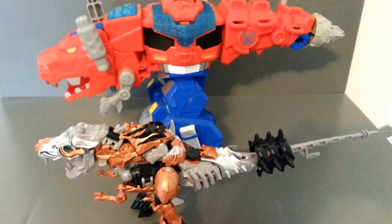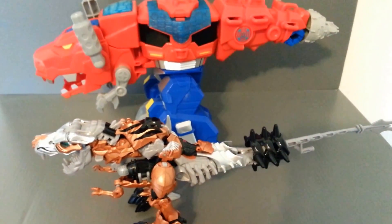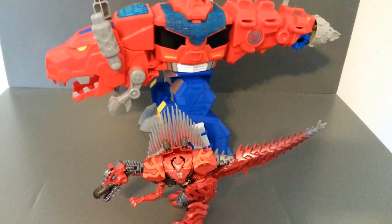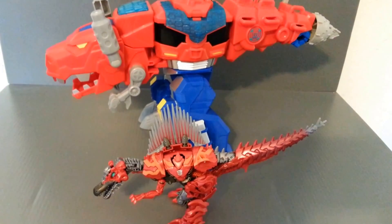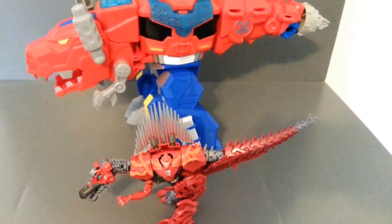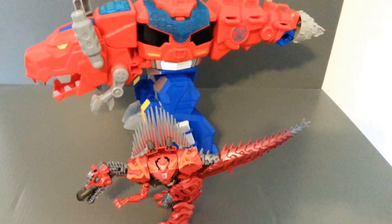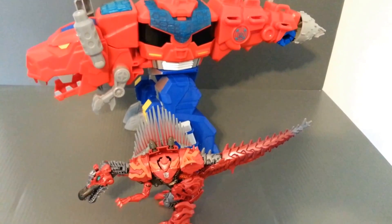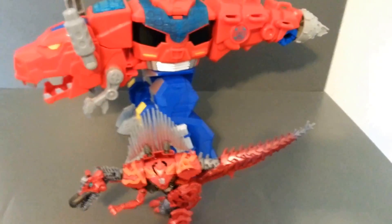Let's see how he compares to Scorn, a deluxe figure from the Age of Extinction line. He is definitely, definitely bigger — massive in comparison. He would chomp this little guy to bits and not even think about it. So this is for sure a great, big, fun, goofy toy.